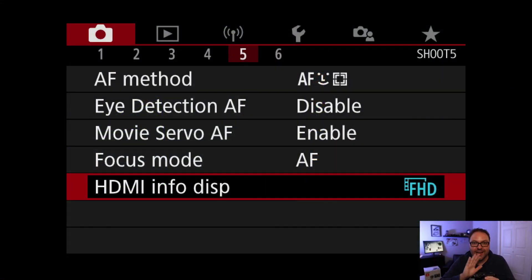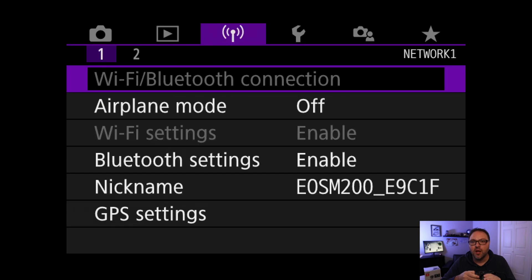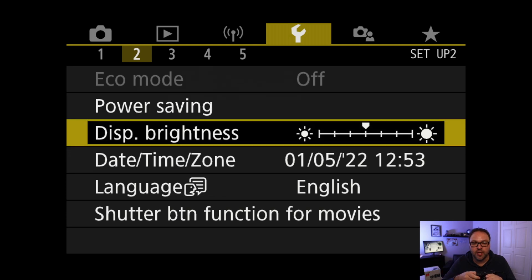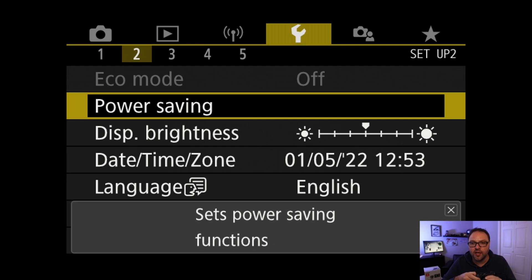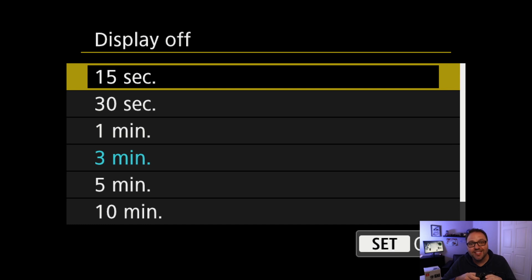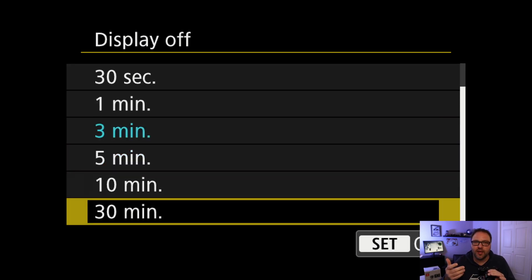Back here in the Canon settings, the next thing I want to show you is how to keep that back display on for a longer period of time while you're live streaming. Navigate left and right all the way over to the wrench icon at the top — it's got some yellow accents — and you'll see numbers one through five below that. We're looking for option number two. Once you see option two, go up and down and look for the 'Power Saving' option. Select that with the Q-SET or OK button. You'll see an option that says 'Display Off' — mine's currently set to three minutes. You can select anything from 15 seconds all the way up to 30 minutes. Once you reach 30 minutes, it's only the screen that turns off; you can continue to live stream beyond that, and if you want the screen back on just tap a button. So we're going to go ahead and select 30 minutes.